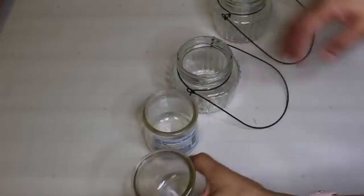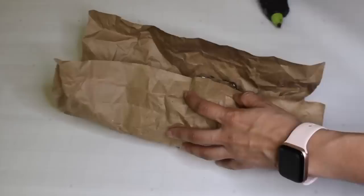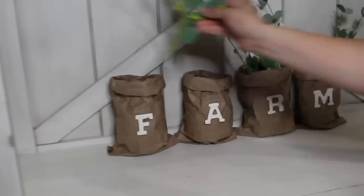For this one I'm using four random vases — they don't have to be vases, they can be anything from plastic cups to clay pots. I'm covering each one with some craft paper to give it a rustic look — crumbling it first and then hot gluing it to wrap around each piece. Then I'm adding wooden letters to spell out 'farm' on each vase, then greenery and some lace ribbon.